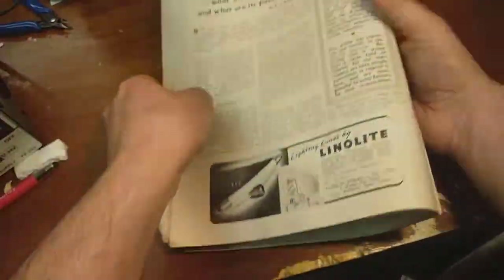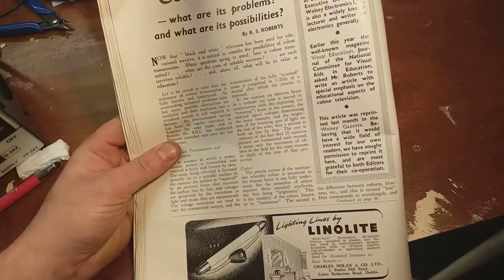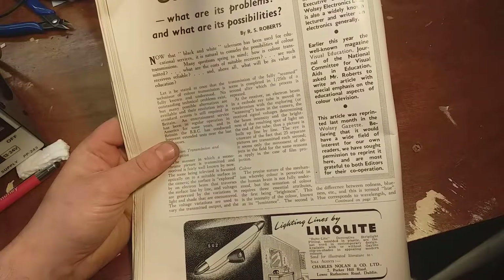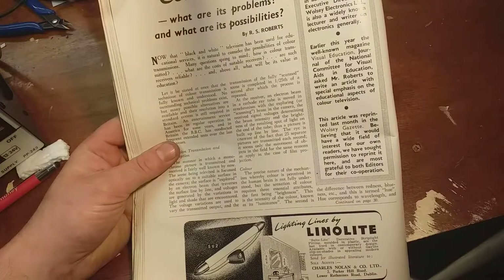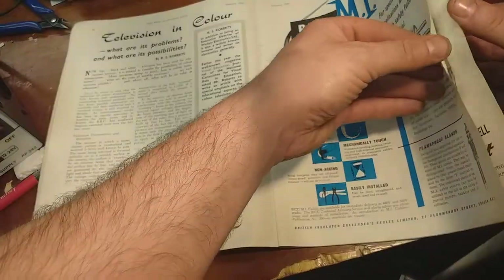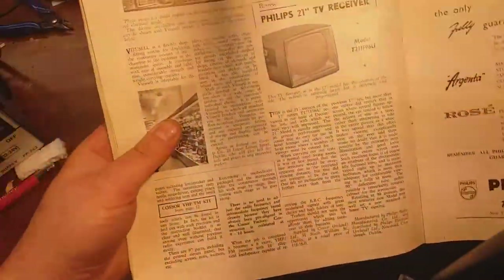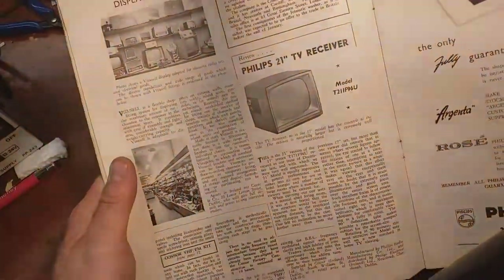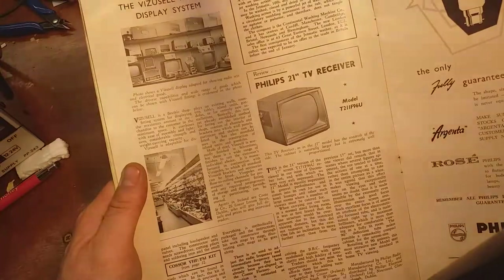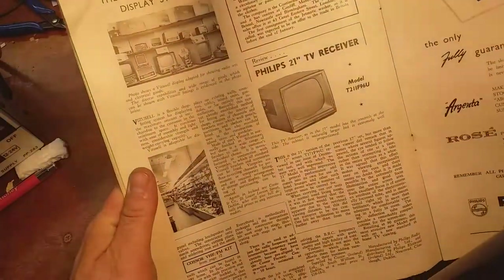Television in colour? The Americans already had the idea of colour at this stage. Now that black and white television has been used for educational services, it's colour television... I think it's a 21-inch TV receiver - T2211F96U. I wonder if that comes with a spare line output transformer as well.